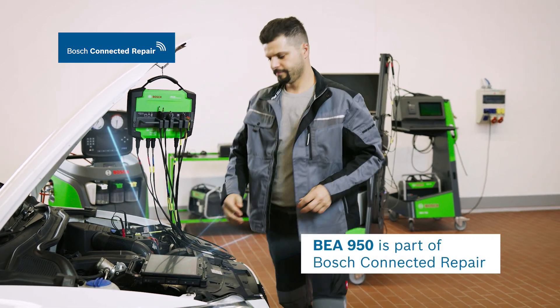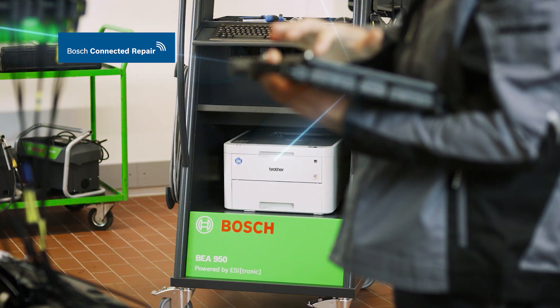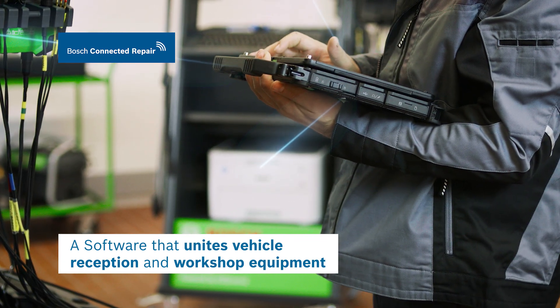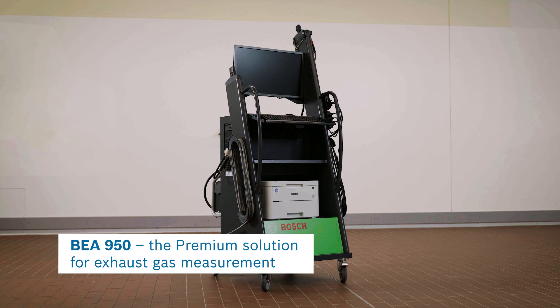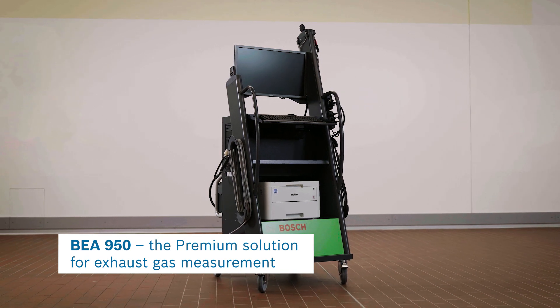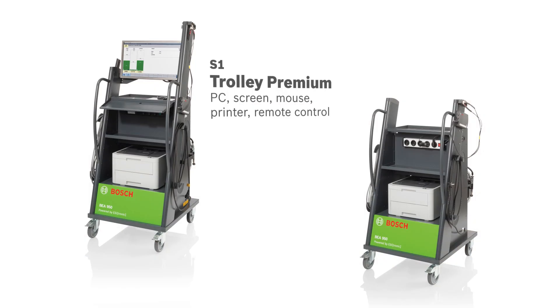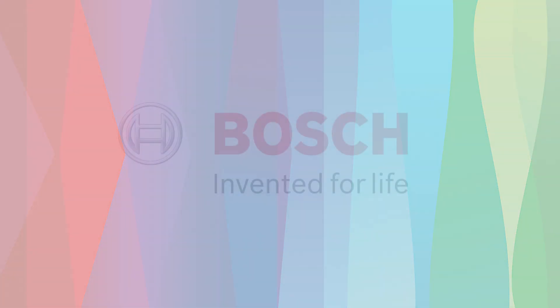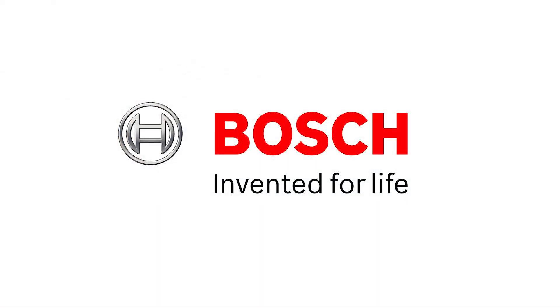Reliable, easy, connected — BEA exhaust gas measurement testers support data exchange with Bosch Connected Repair. Whether gasoline, gas or diesel vehicles, BEA950 stands for a future-oriented, professional and intuitive exhaust gas measurement. Paired with the service of Bosch, an unbeatable combination.